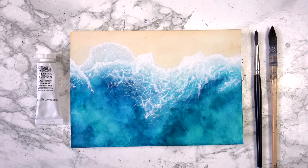And there you have your finished wave painting. Thank you so much for watching, and I'll see you in my next video!